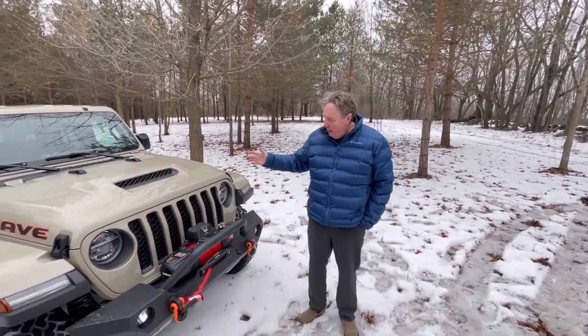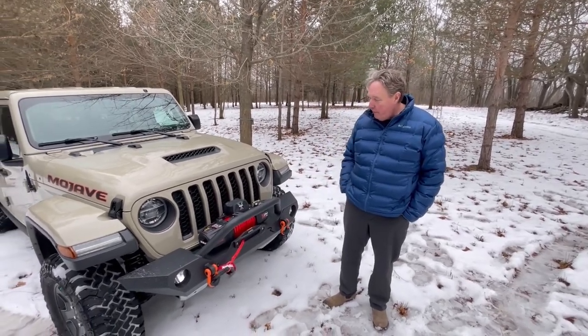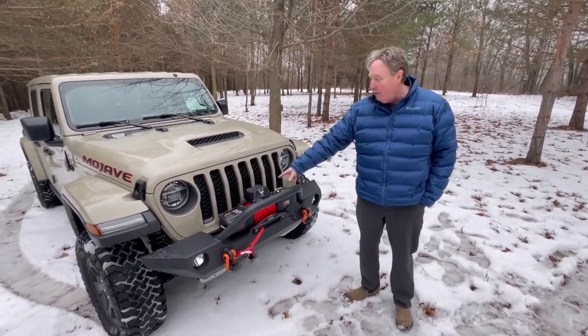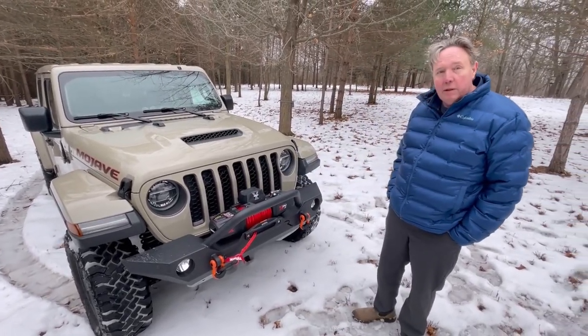Hey guys, John with Mojave Trails. As you can see, I've changed up the front end of the Mojave a little bit. I have this bumper and this 13,500 pound Expo winch. I'm going to quickly talk about why I went with this setup.